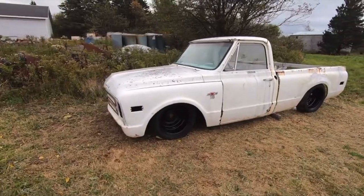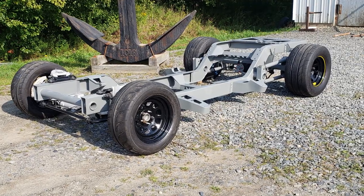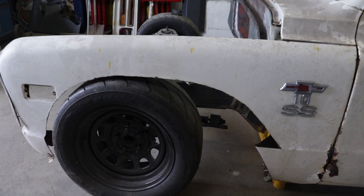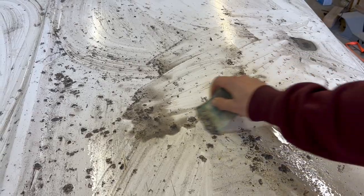I think it would have looked really cool having that old rat rod look with the new custom frame, but I never took into account how far this build would go and how bad of a shape the body would actually be. You'll see shortly why I can't keep this old patina, but the project will go on and no matter what I'm going to make sure this truck looks mean.